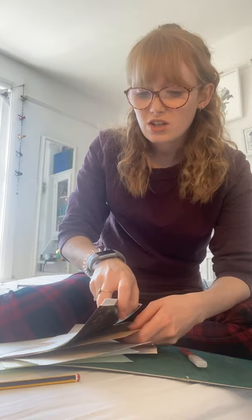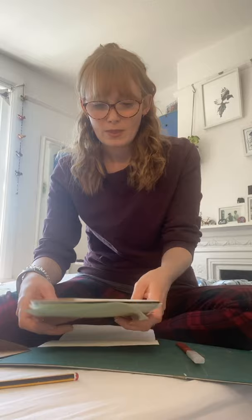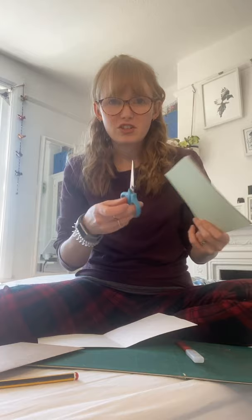Gather the bits together — you want to cut them all to the same size. I use this envelope as a template for my page, so I cut all my pieces twice the size of the envelope. Normally you'd do this with a metal ruler and a scalpel to get nice clean edges, but I just used a pair of scissors. I'm at home, I haven't got loads of equipment around, so just cut away with what you've got until you've got a little collection.